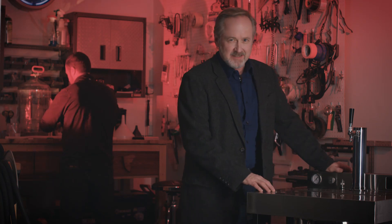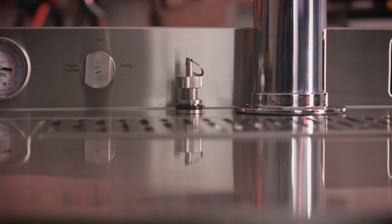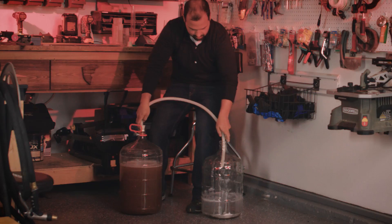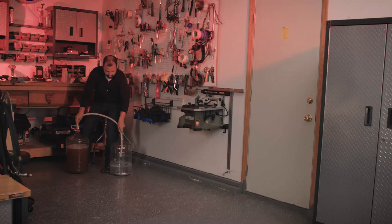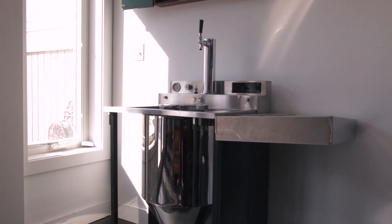Meet Vessi, fermenter and dispenser. You'll ferment, carbonate, and dispense all in a single tank. No need to siphon from carboy to carboy. You'll be pitched to pour in as little as seven days. The process is simple.